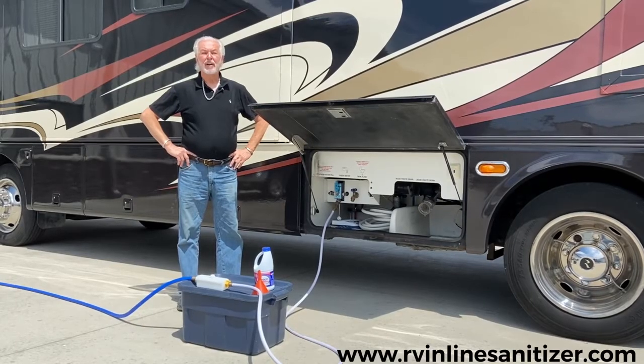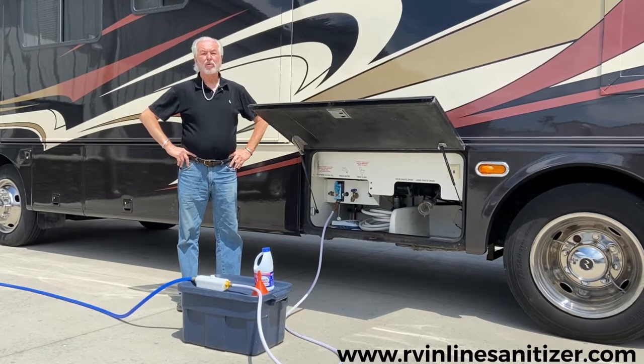Good afternoon, my name is Tom Hefner. I've developed a system to sanitize the water in my motorhome.